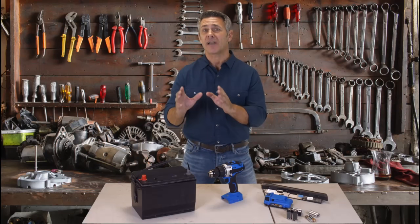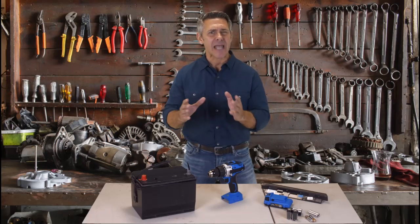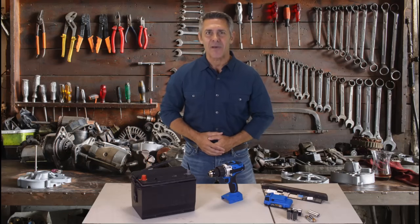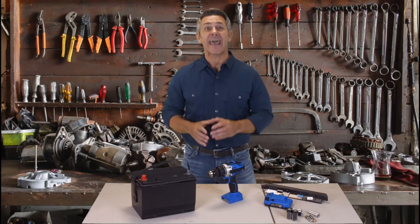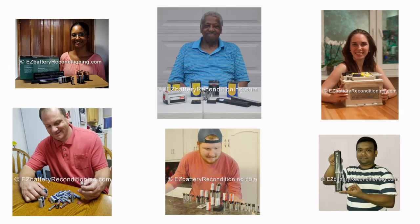And if you want to learn how to easily revive used and old batteries, click the link below now. Stop wasting money throwing out your used batteries. Click the link below and learn how to recondition and reuse them instead. People all over the world are using a dead simple trick to bring nearly any type of dead battery back to life again.